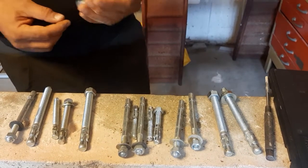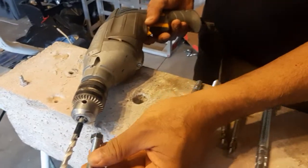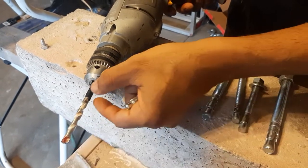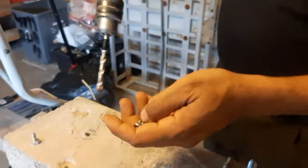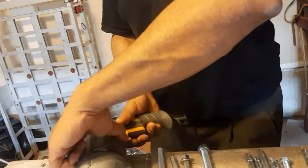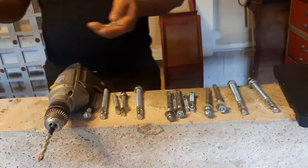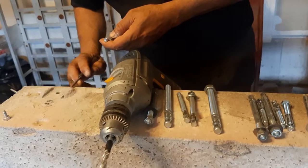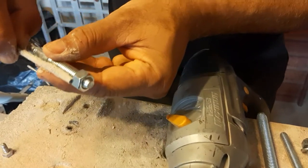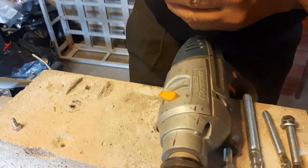Another question is: what is the depth of the drill? I want to drill up to a certain depth — you can see I already measured and marked it here. I'm going to drill here, and it will go up to that mark. That depth is good for me.